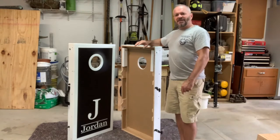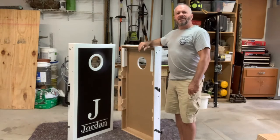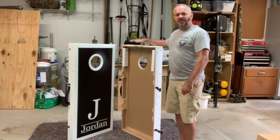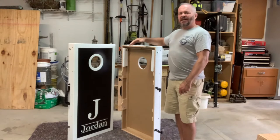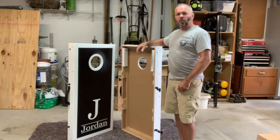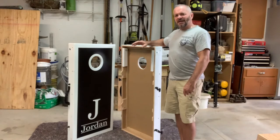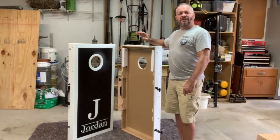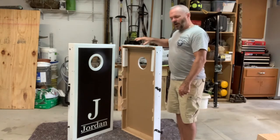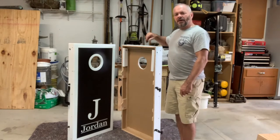What I want to show you now is the storage solution — for me this was all about what we're going to do with these things when we're done and where we're going to store them. The house we rented up north had individual boards that were kind of cumbersome to move — they stored them in the house, boards and bags separate. So I came up with my own ideas on how to fasten these two together, move them, and store them. I'm going to get the camera, move it up closer, spin one of these around, and show you what I did before we get them hung up in our pool shed.